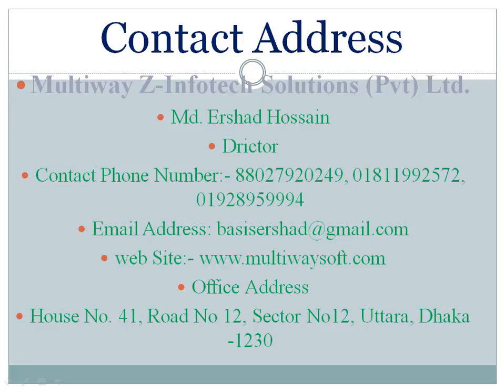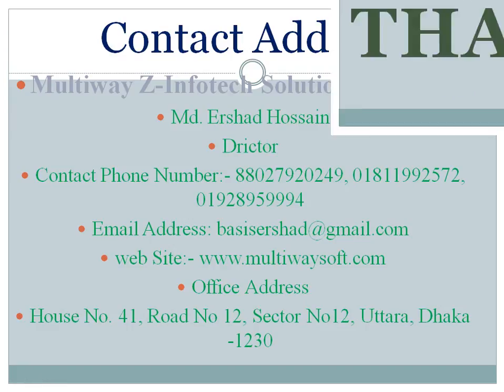Phone: 01811992572, 01928959994. Email address: basisershad@gmail.com. Website: www.multiwaysoft.com. Office address: House No. 41, Road No. 12, Sector No. 12, Uttara, Dhaka-1230. Thank you.